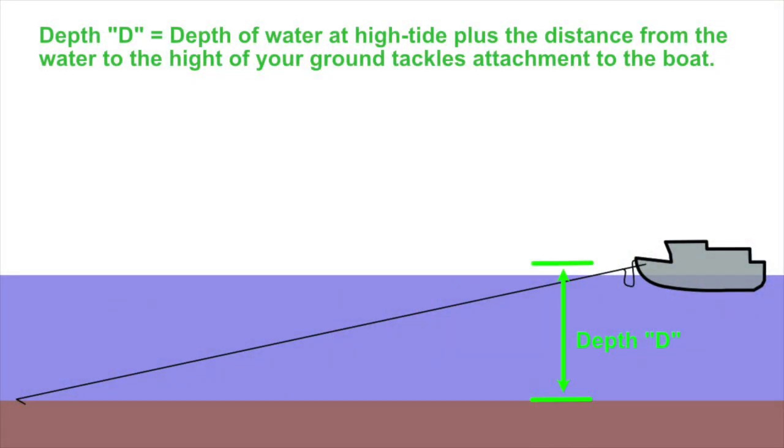I'll give a little more detail on how I calculate that yellow circle on the chart. The proper way to determine scope is: depth of the water at high tide — make sure you take high tide into consideration — plus the distance from the water to the height of your ground tackle attachment to the boat. We use a bridle, so it's close to the bow roller, and we use that as a safety margin — that's plus five feet from the surface of the water.